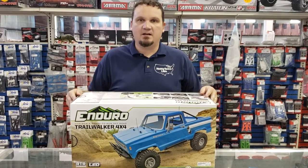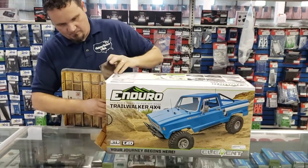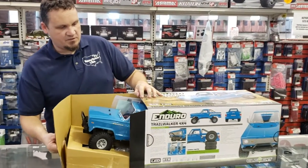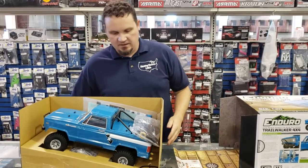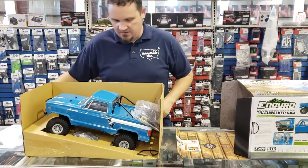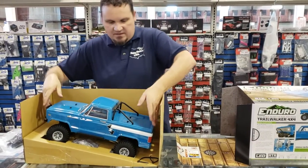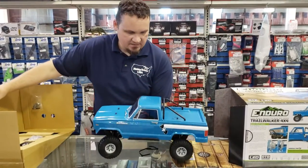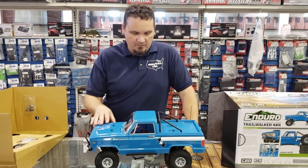We just got it in finally, so let's take a peek at it. Those of you that have watched our previous video on the original Enduro Sendero, you're not going to find a whole lot of difference chassis-wise between this and that truck. But the big things that really changed this up are the body.